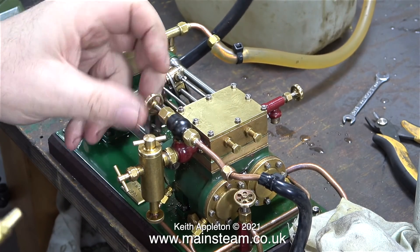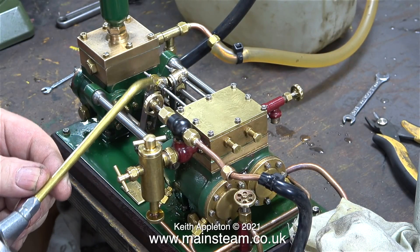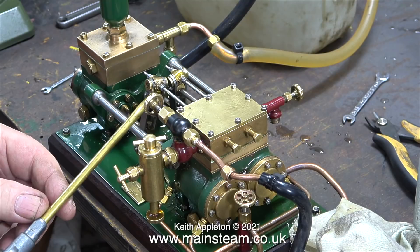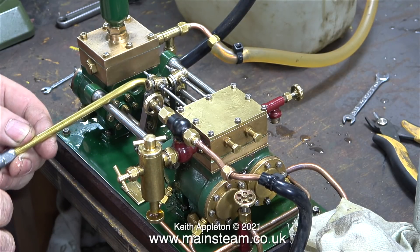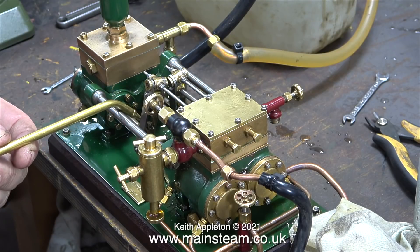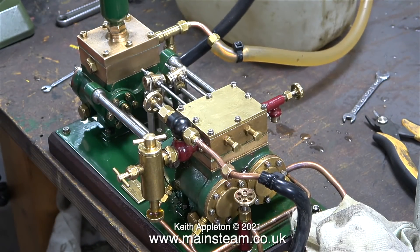If you do tighten the nuts up, then as the pump is working you can see the valve rods bending. In the last episode I showed my friend Roger's pump running — Roger's engineering standard is very accurate. The engineering standard on this pump is okay, it's fine, but Roger's particular pump was a bit of a freak; he'd made a few other pumps that didn't sound like that one.